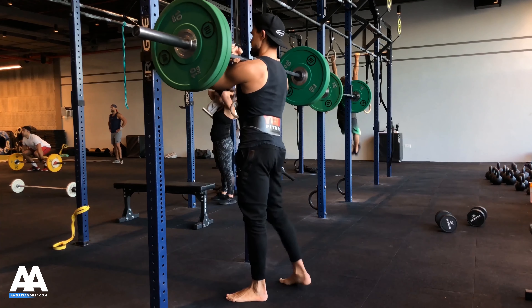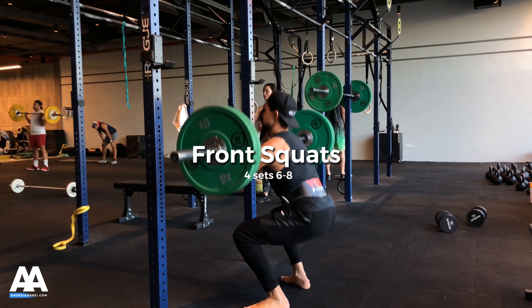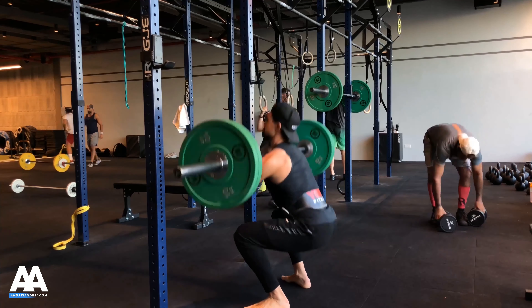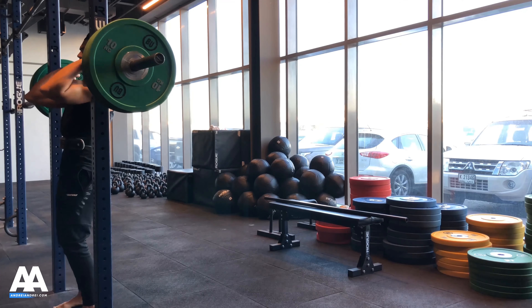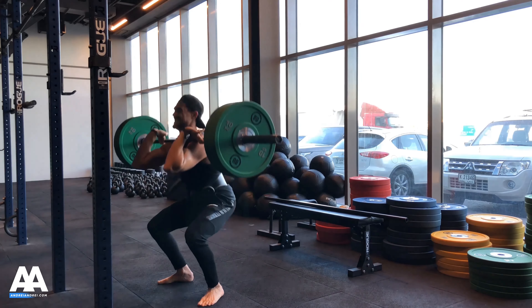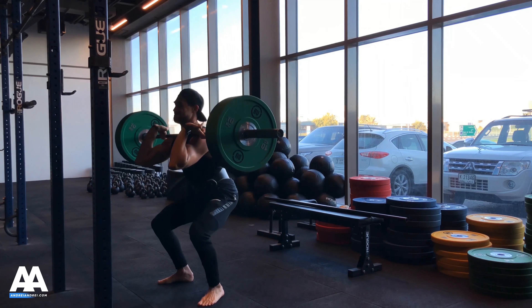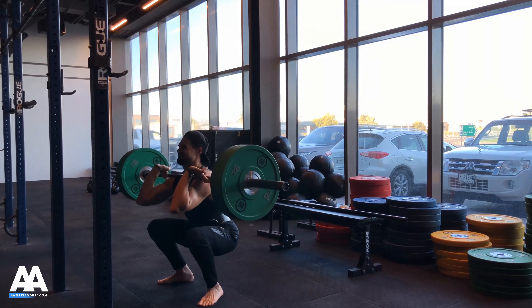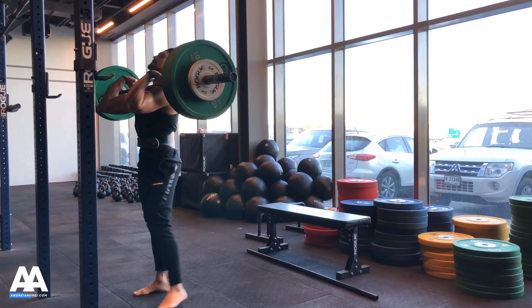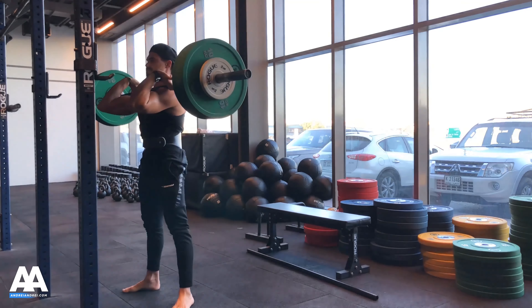Going deep to recruit as many muscles as possible, especially in the glute area, because that's the main driver. Concentrating on the tempo — going slowly down and then exploding up as much as I can. I progressed from 40 kilos to 60 kilos and now 80 kilos, keeping form slow and controlled, weight on the heels, knees tracking toward the toes. I'm wearing a belt here for extra support, and this last set is 90 kilos — I could only manage about four reps each set.